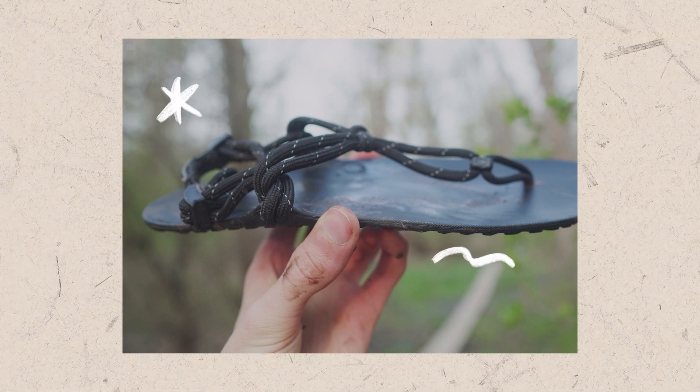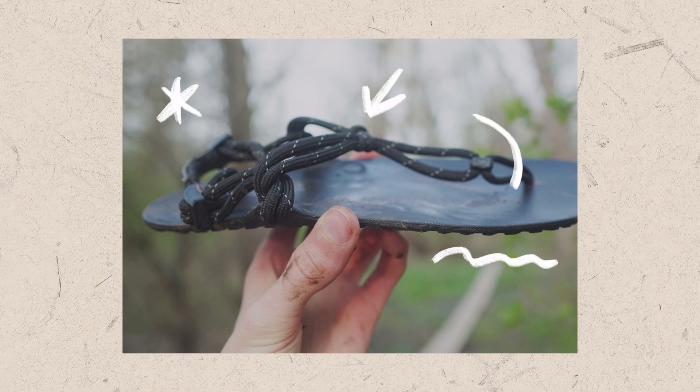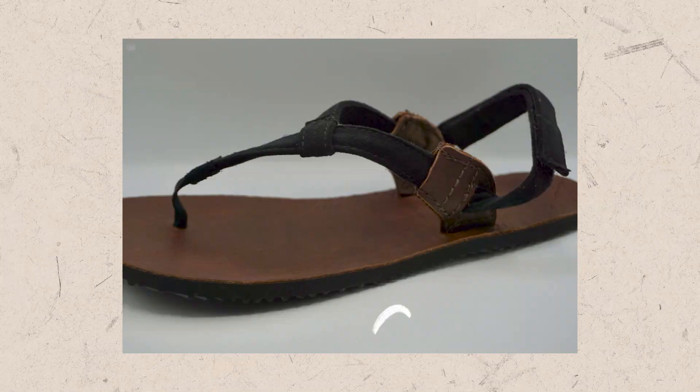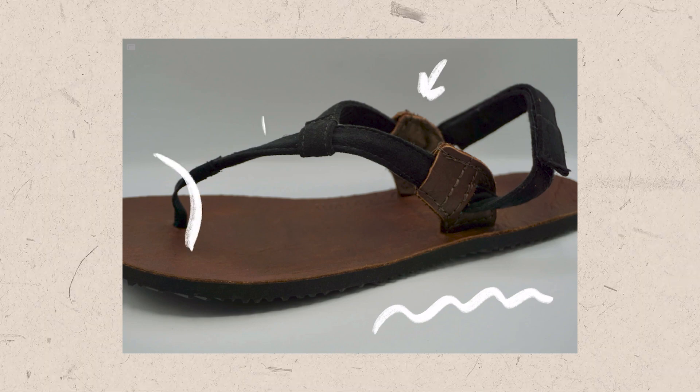In terms of similar barefoot shoes, the Xero Genesis has a 5mm hybrid tread with minimal cord lacing and a medium-wide toe box. The Shama Warriors have a 5-6mm Vibram hybrid sole with velcro, an optional power strap, and a wide toe box. And the Totem Jackrabbit has a 7mm hybrid Vibram sole with velcro straps, a wide toe box, and optional hemp or leather footbeds.